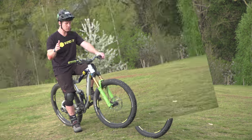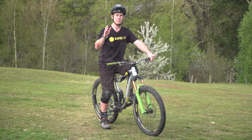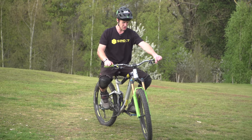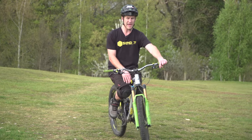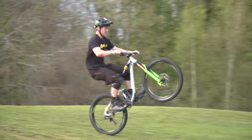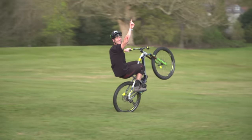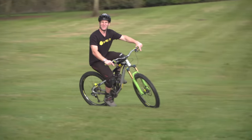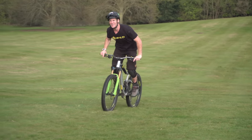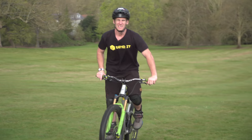On to the next — this is the one-handed manual. Super steezy. Basically what you're going to do is get into a manual sitting down and you can clamp your knees there on the frame. That's going to hold you in position and you'll be able to take your hand off, manual one-handed like this. The steeper the hill, the more momentum you're going to have and the easier it will be. Get out there and one-handed manual.